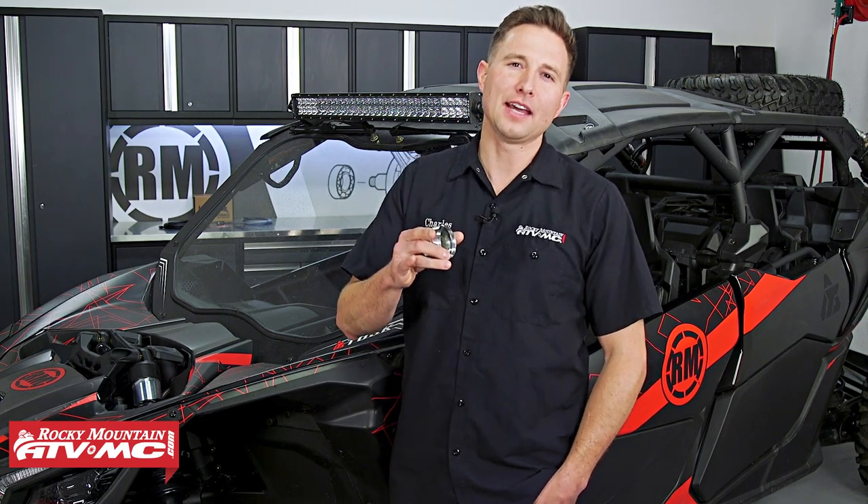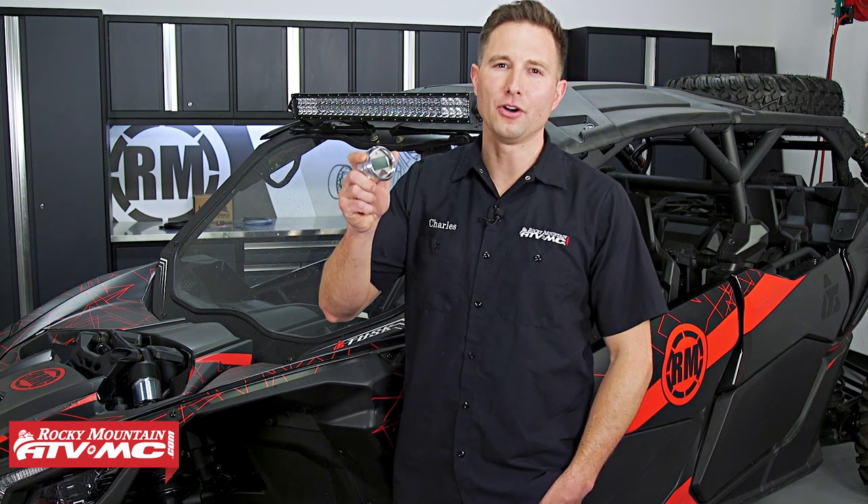If you're tired of burning up belts on your UTV, I'm going to show how you can help prevent that issue by installing a Razorback 3.1 belt temp gauge on your machine.